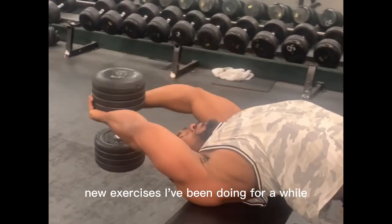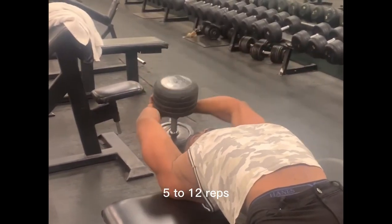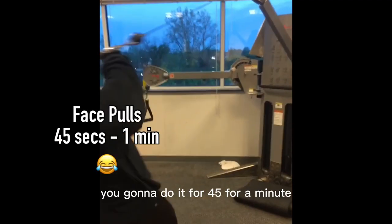Dumbbell pullovers — one of my favorite exercises I've been doing for a while. Let's just say you're making all kinds of gains doing three to four sets, five to twelve reps.